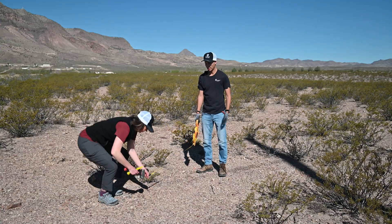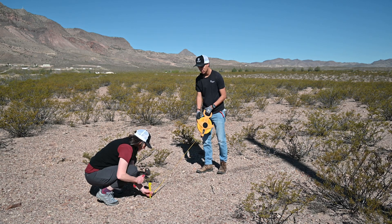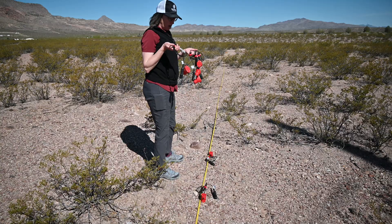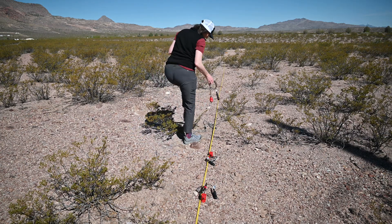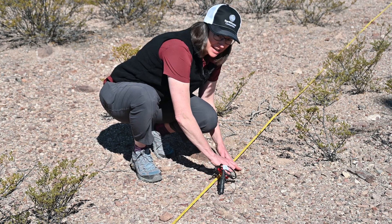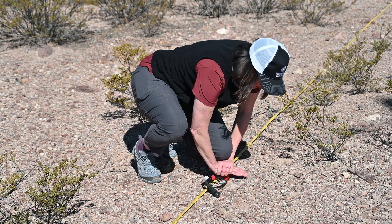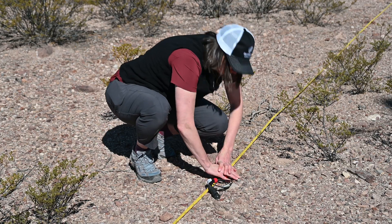Once you've determined your survey location, place down your measuring tape. Then lay out the geophones at the interval you selected — in this case one meter. Only ever use your hand to push the geophone in, and you want to make sure that you have good coupling between the ground and the spike, so check and make sure that it feels well seated.